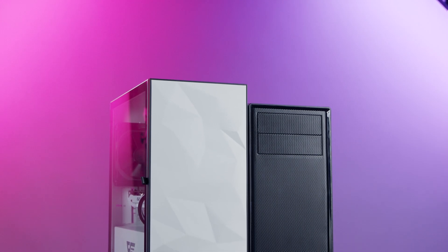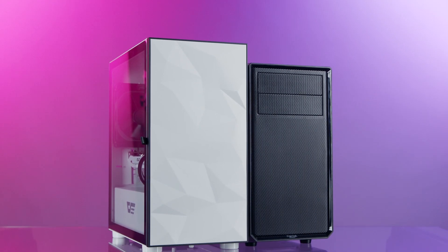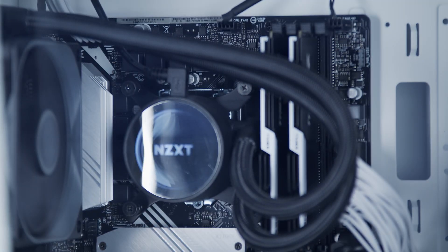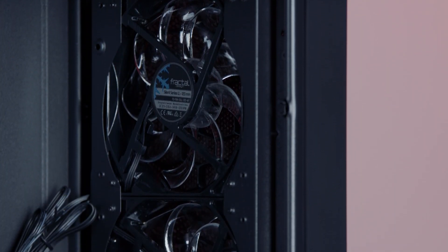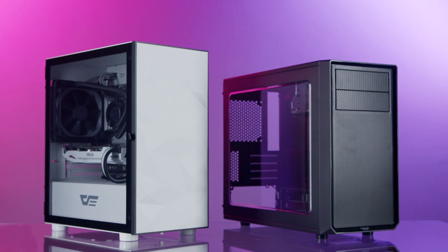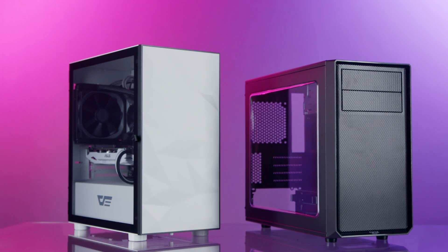Both these Micro ATX cases have very efficient use of space and can use AIO loops even up to 380 millimeters in the case of the Focus G Mini. You may be limited in the height of your CPU cooler, so using a massive turbine to cool your overclocked processor might not be possible with the slimmer widths and tighter tolerances of this form factor. Water cooling loops, AIOs, and thoughtful fan placement give you a chance to show off your PC building skills while building something less conspicuous that still runs cool.